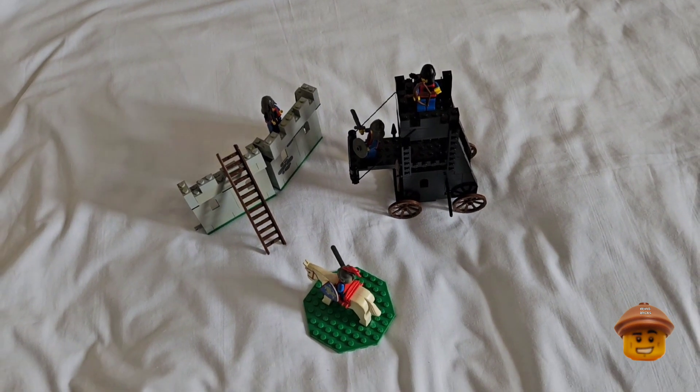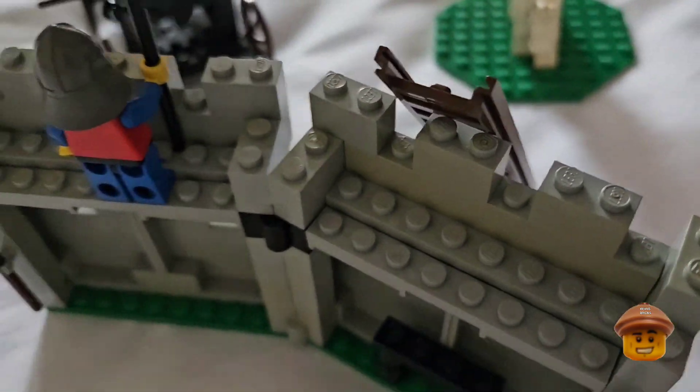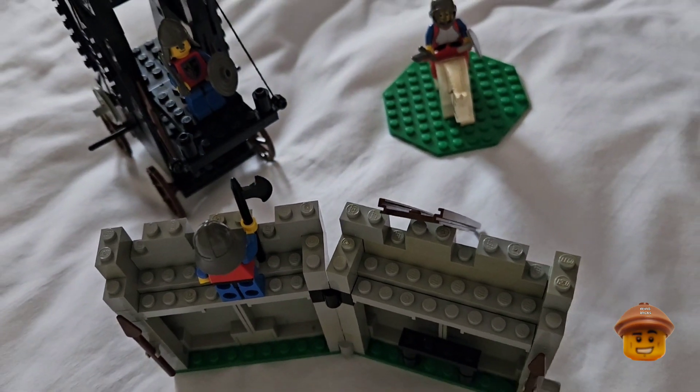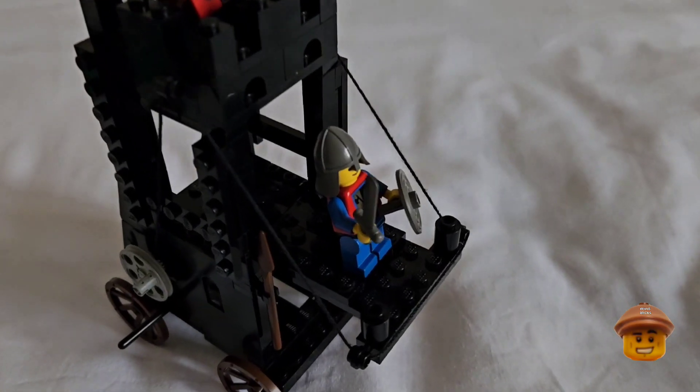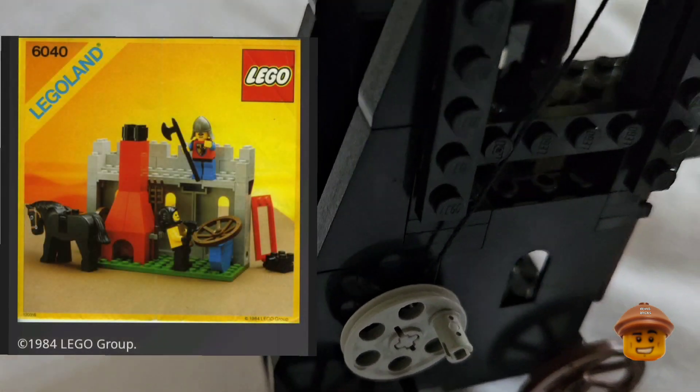Like I said, this is an old set, so a lot of the old gray pieces have slightly discolored a bit — but you can't help that with these sets because it's 40 years old. This discoloration isn't as bad as my Castle Blacksmith set 6040 though.